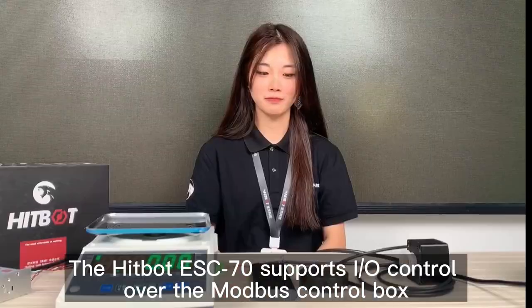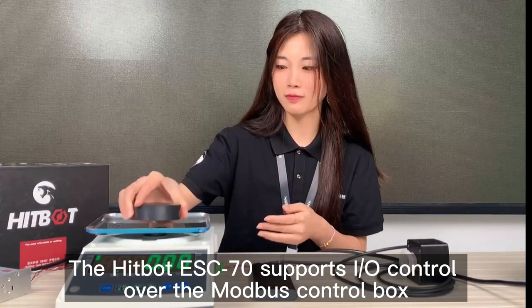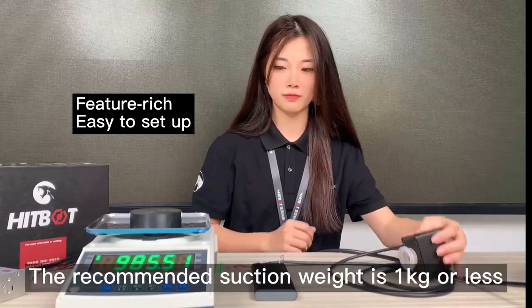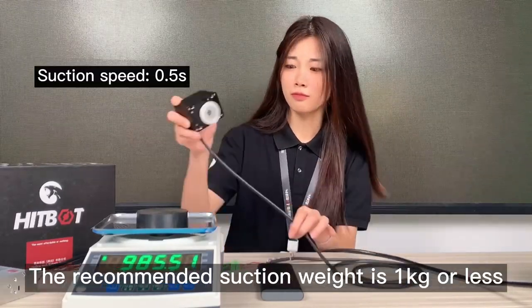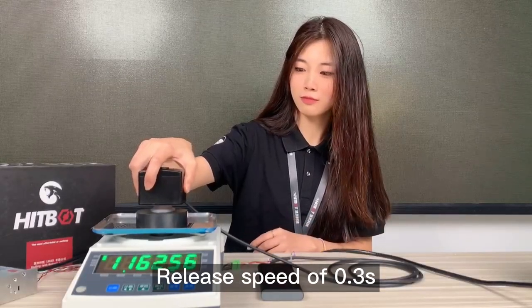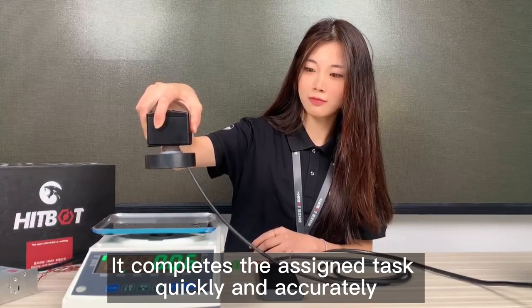The HIGBOT ESC70 supports all control over the Modbus control box, equipped with special software. The recommended suction weight is 1 kg or less. Release speed is 0.3 seconds. It completes the assigned task quickly and accurately.